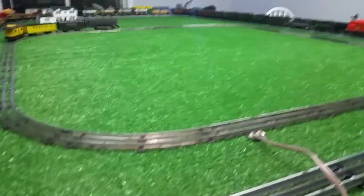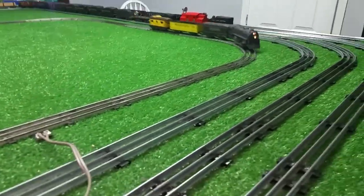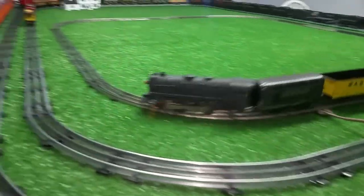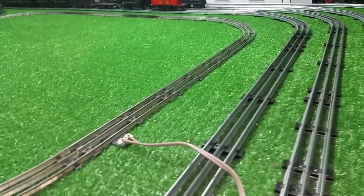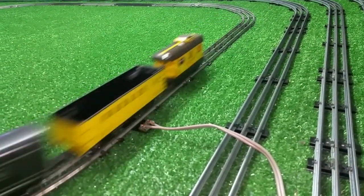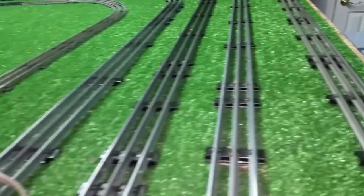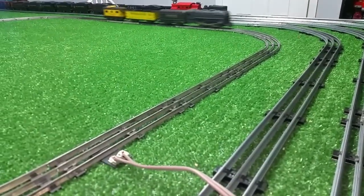I laid it out on the floor in the music room downstairs and just kept adding to it and adding to it. Finally got tired of fighting with it and upgraded and bought some Menards track, and you can see some substantial difference in just the construction of it — this is much more robust. But that was the old original track that came with the train set.